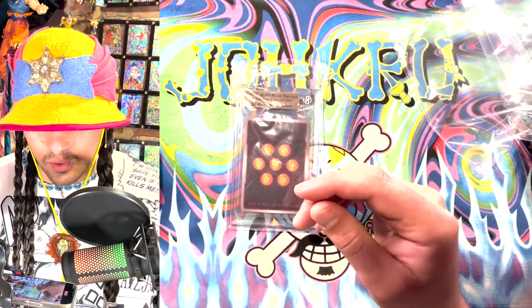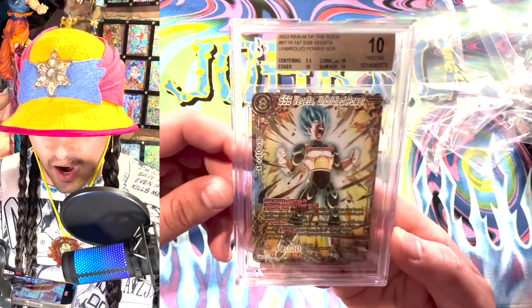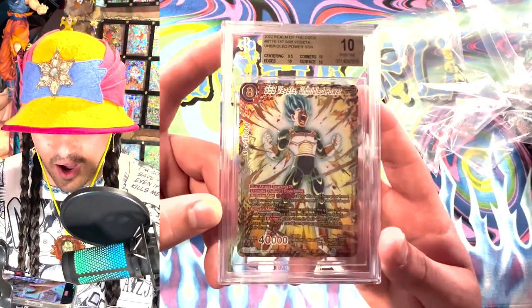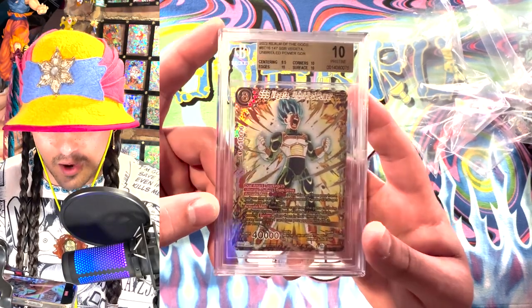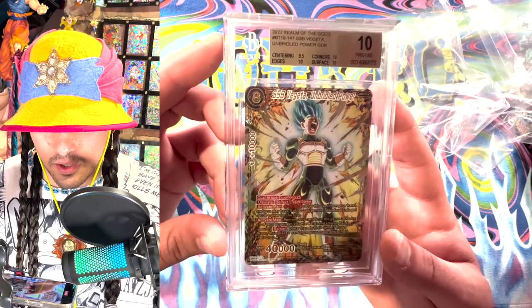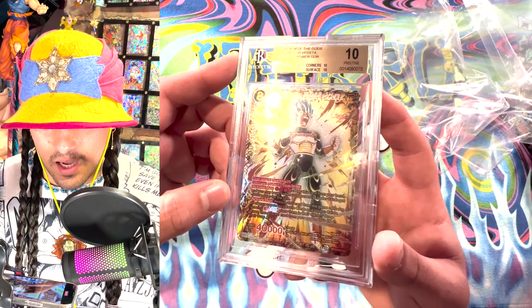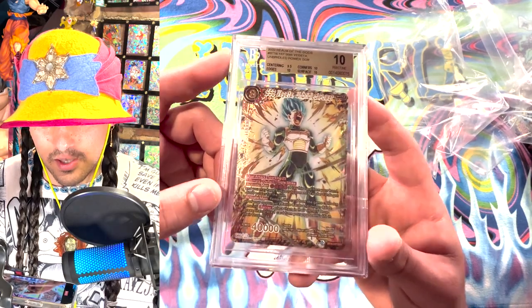And the last one here — it is a gold label, but I'm not going to be mad about that. This is the God Rare. Gold label, 10 on a God Rare, 9.5 centering. I think that's pretty good. I was hoping for a black label. I saw it was a 10, but it doesn't surprise me that they hit it on centering. They probably just don't want to give out a lot of black labels on these, but it looks really good in a slab and I think this is a great card to have in the collection.